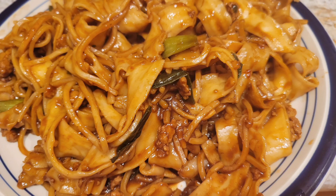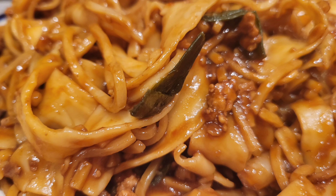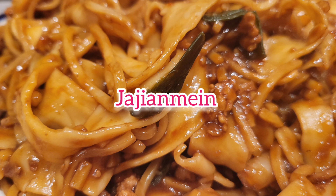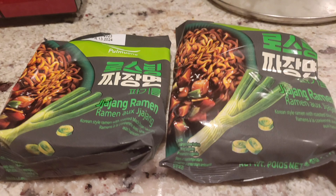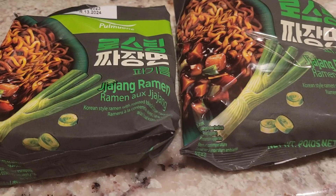Welcome to Are You Hungry Tiantian. Today I will show you how to make Zhajiang Mian the quick way, using instant noodles.